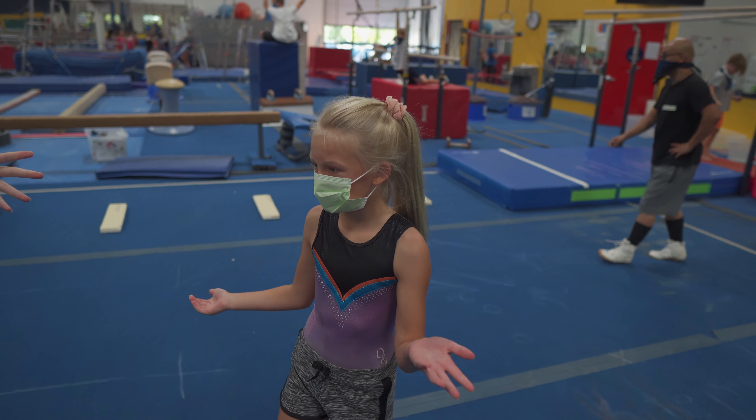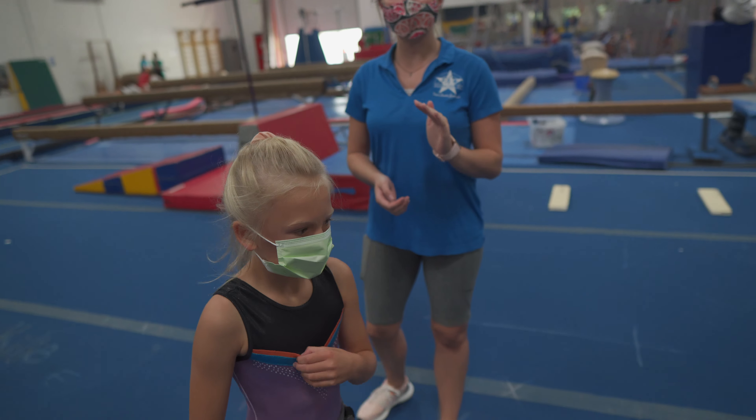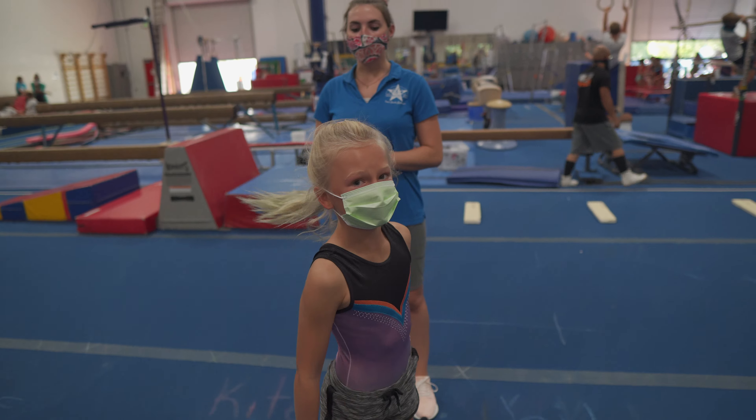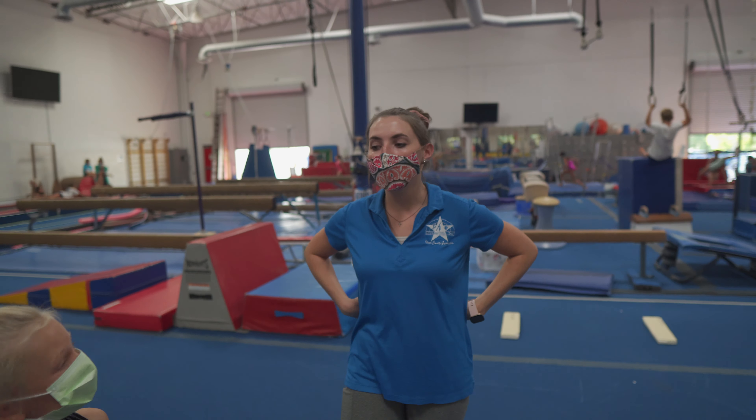So at first we're going to do a back bend, and then you're going to stand up from your back bend. And once you have that, you know that you have the muscle to then be able to do an actual front walkover.